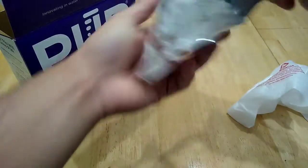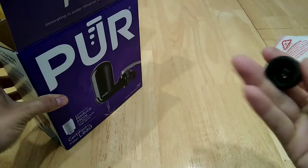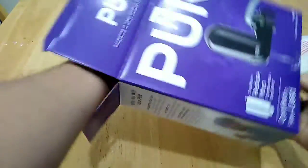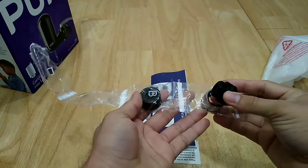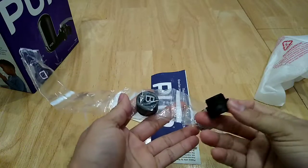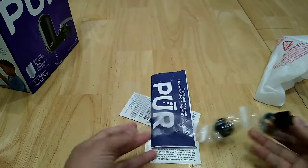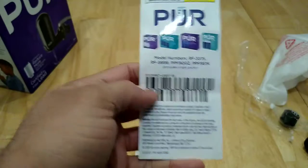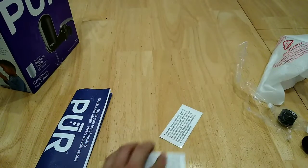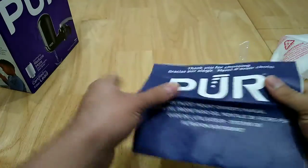Inside the box you have the actual filtration system and the filter itself. One thing I really love is that it comes with different adapters, so you don't have to worry about which adapter works with your faucet — just take out the one that resembles your faucet, detach the existing one, and attach the included adapter. It also comes with a coupon for when you need to replace the filter, plus a sticker directing you to read the owner's manual.